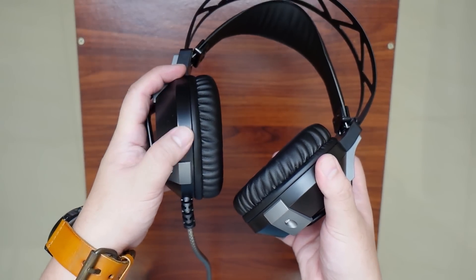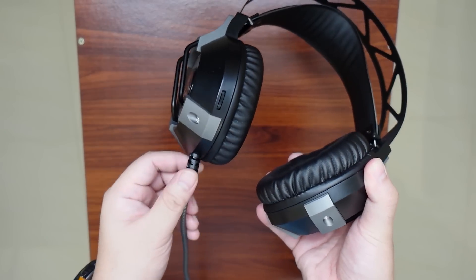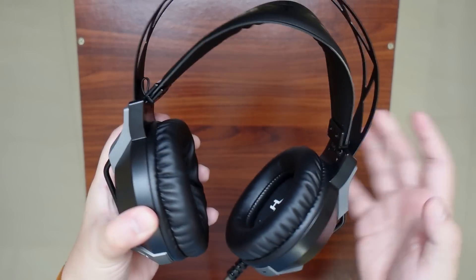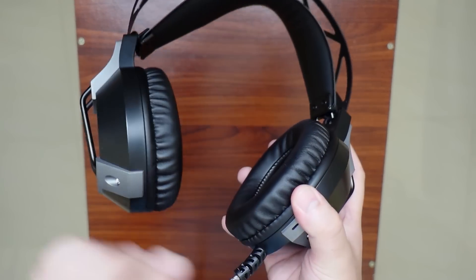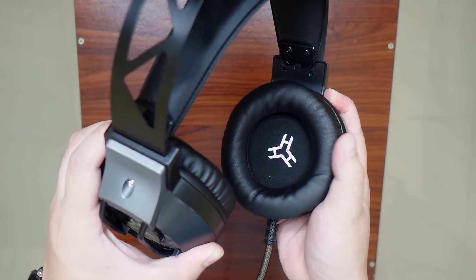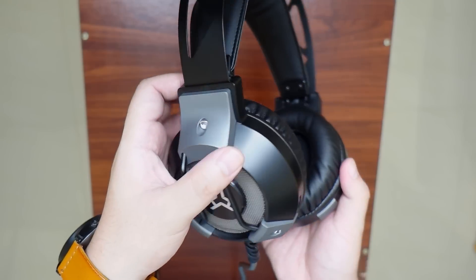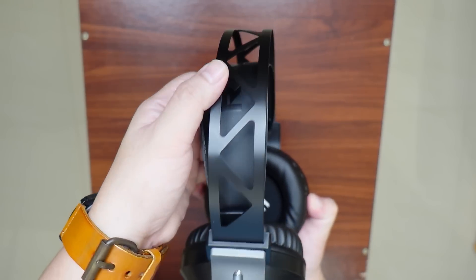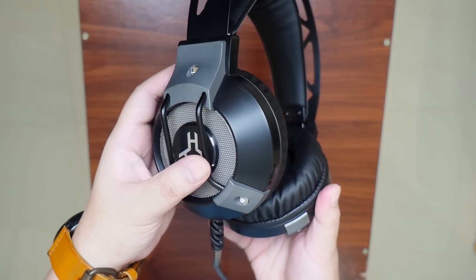At the back of the left side earcup, we have the volume knob and just below it is the braided cable. At the other side of the same earcup, we'll see the internal microphone. Flipping it on the other side, we have the squishy earpads with the Rock logo at the center. Another thing that I like with this design is they were able to maintain the consistency of the matte black color across the headband and the earcaps, even if they are made of separate materials.